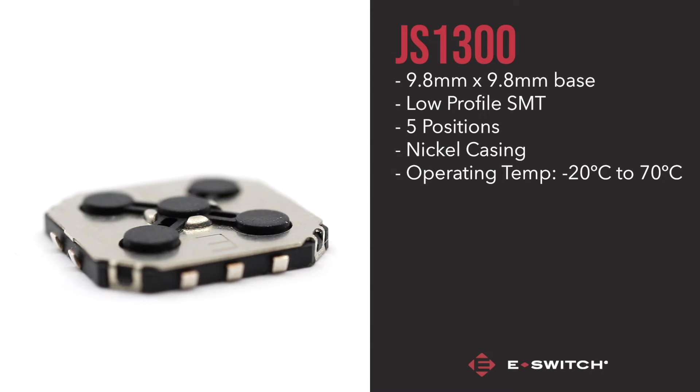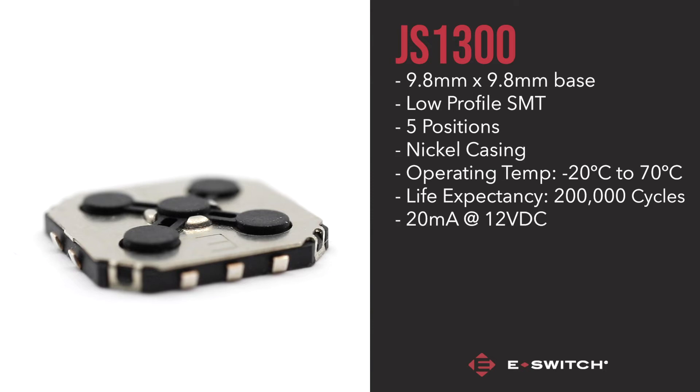The JS1300 also has the highest life expectancy of the current E-Switch navigation switches — a reliable 200,000 cycles with a contact rating of 20mA at 12VDC.